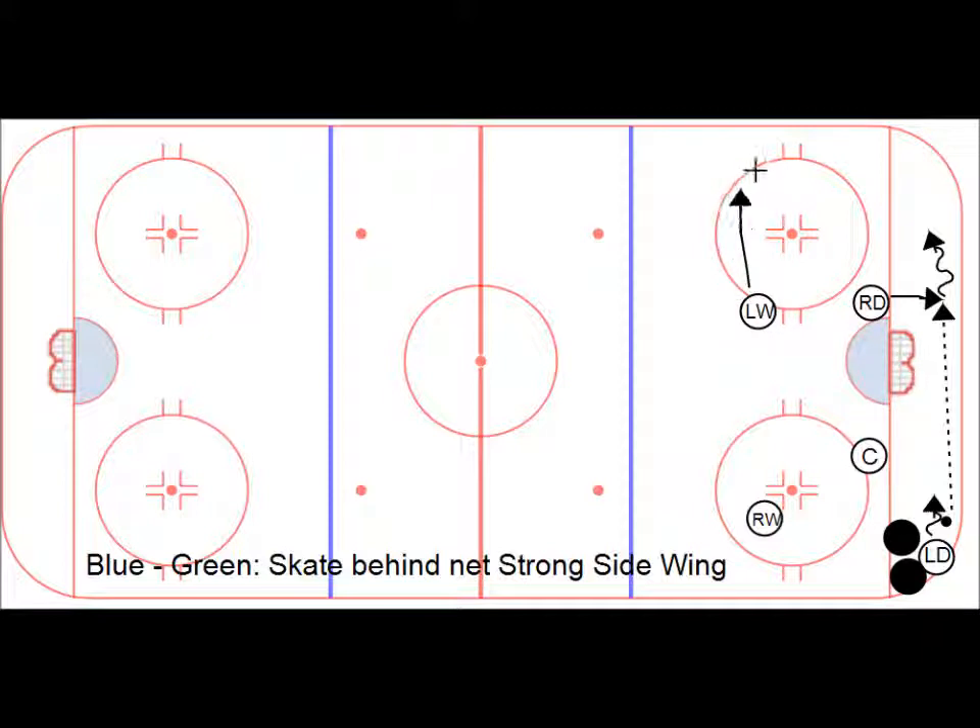Left wing comes down to pick up the puck — there's the pass. Center follows the pass over in play in case there's a turnover right here, then continues up ice quickly. He's open — short pass, or even an area pass there for the center to chase.